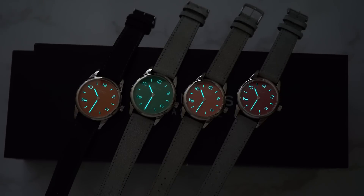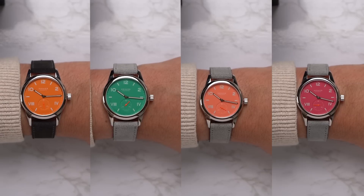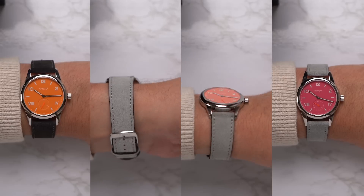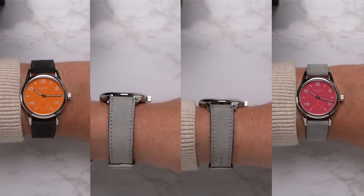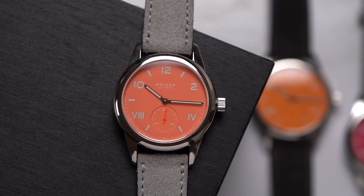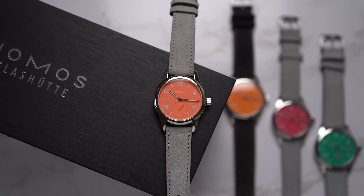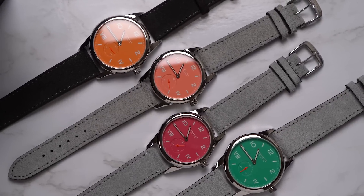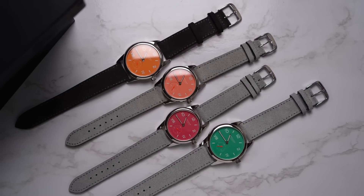A lot of people like to talk about go-anywhere, do-anything watches — sporty enough for swimming or hiking, dressy enough for a business meeting. I think these watches may have been overlooked as potential go-anywhere do-anything watches: they have water resistance, a tasteful mid-century design. Well, maybe these colors are a bit much — but there's a place where it'd be inappropriate to wear a colorful watch, and I don't want to go there anyway.